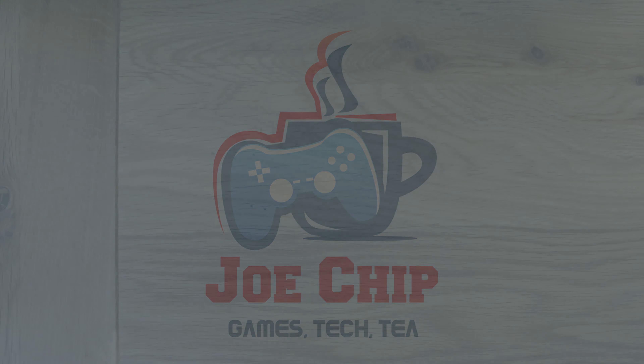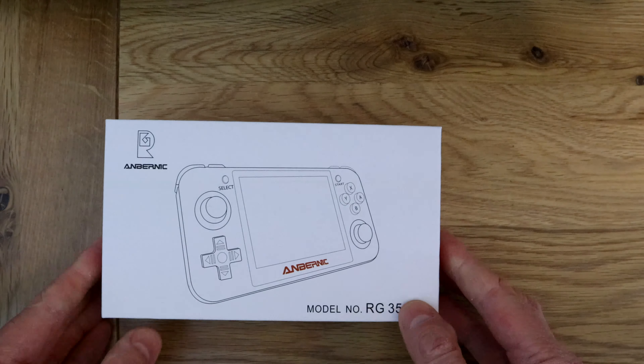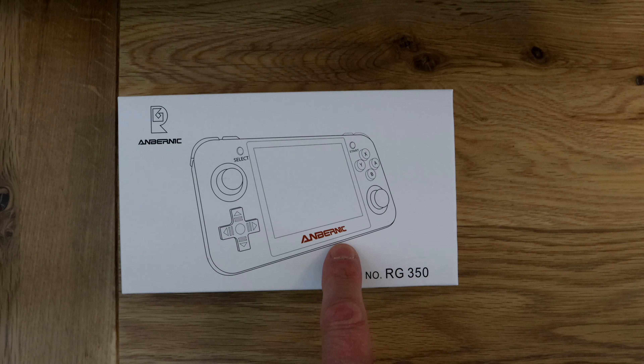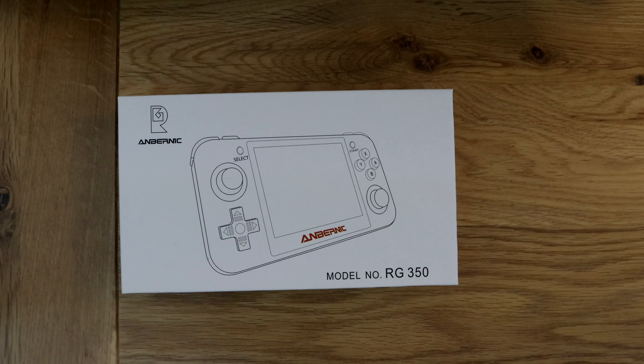Good morning, and this morning I've got a quick unboxing for you. Obviously you can't see what this is, but I'll take it out of the bag — and it's this: the RG350, or the Retro Game 350, by Anbernic. It's a little Chinese handheld.